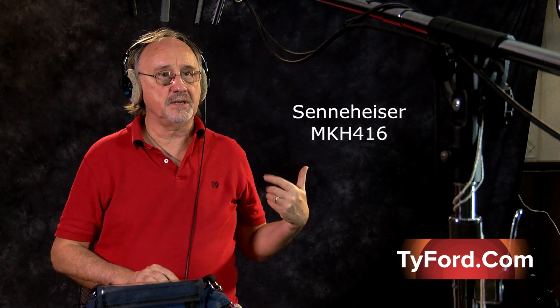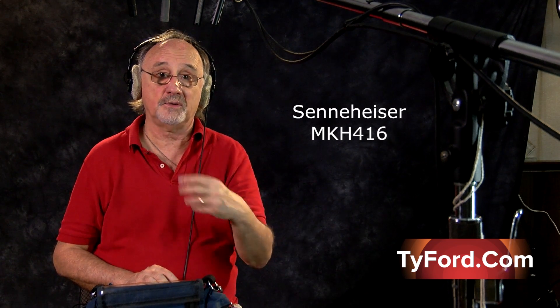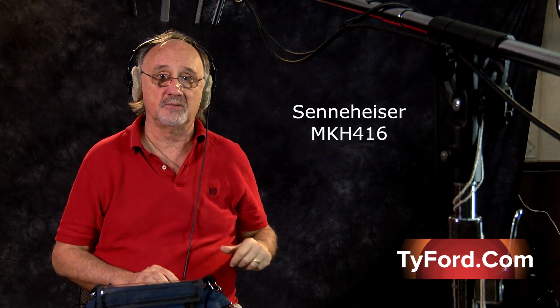In addition, if you're booming on a walking shot over somebody walking on gravel or even through grass, it's going to pick up the sound of that gravel and grass a lot. But you know — it's a world standard. Next we have the Schoeps CMC 641, and that's what I've got going on right now.